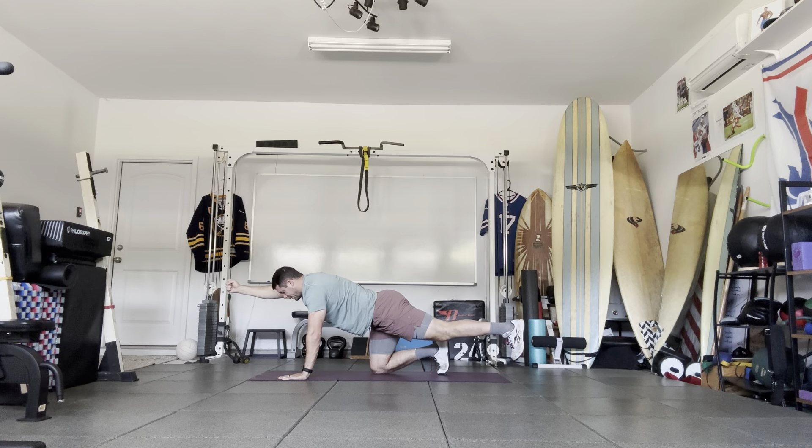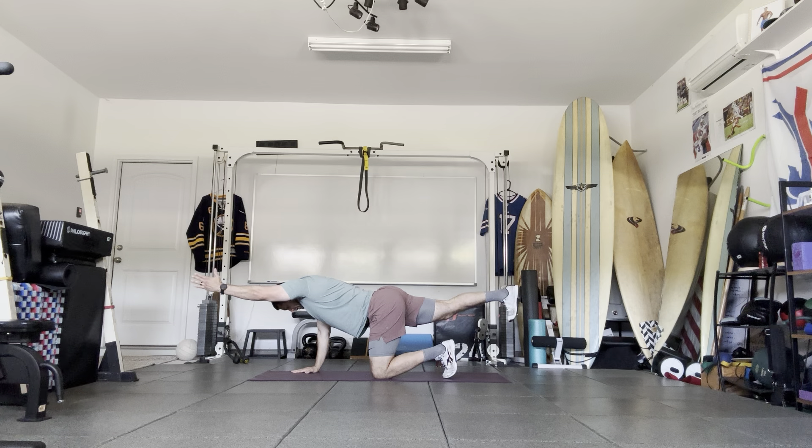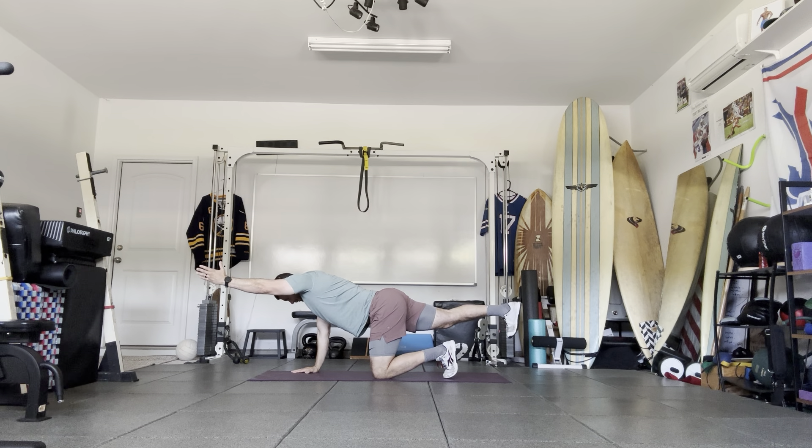Try to get the arm and leg parallel with the ground and straight. Go ahead and switch sides — just look straight down at the ground and focus on your breathing.